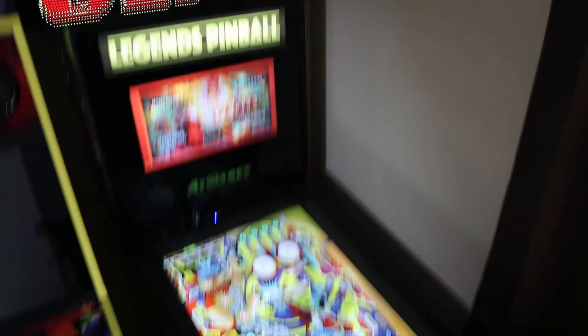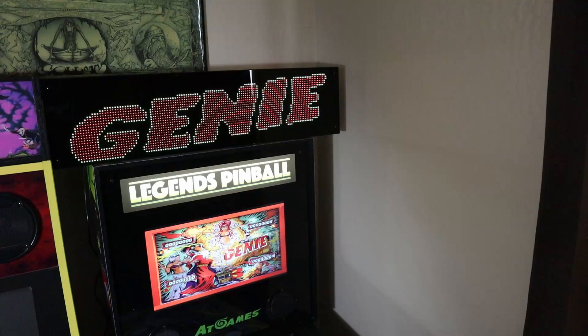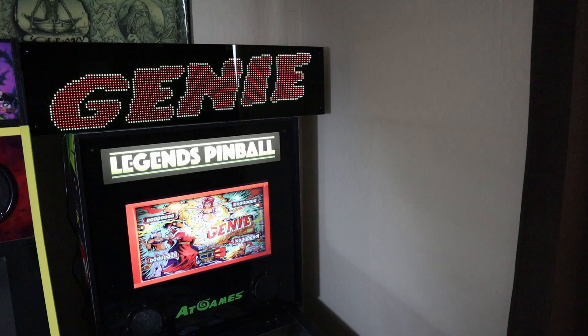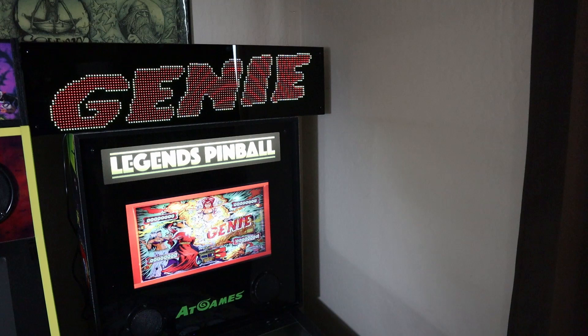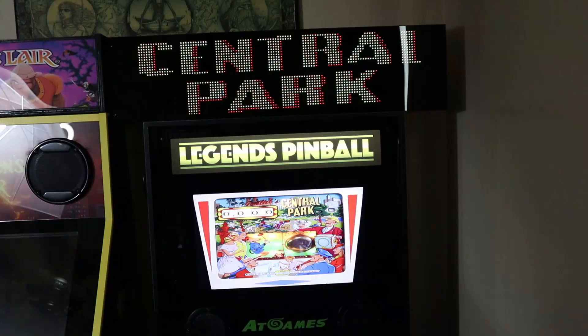What does the marquee do for the included games as well as your Zacharia and Taito game packs? It adds a dynamic LED marquee just like it would on the AtGames Legends Ultimate, so now you have a nice dynamic marquee for every pinball game. As you switch games or play games, it'll display that game's marquee. If you're happy with this and want it hanging on the wall directly behind the machine, it's going to look great. I have to remount that painting behind the pinball machine - you'll see it all set up in part two.